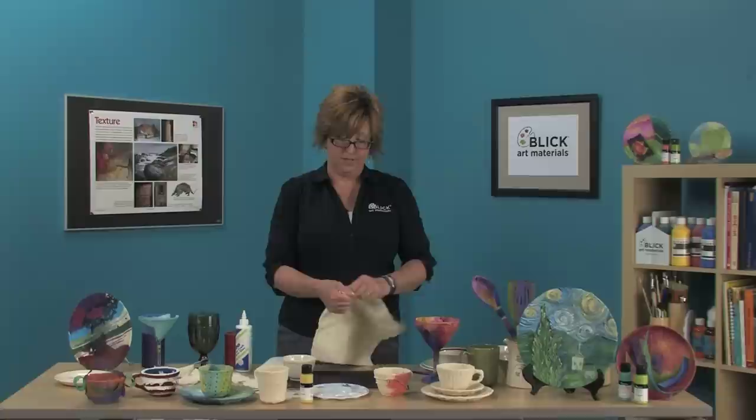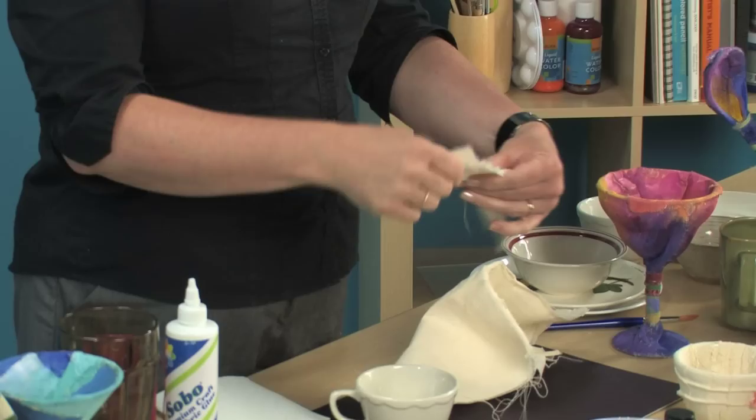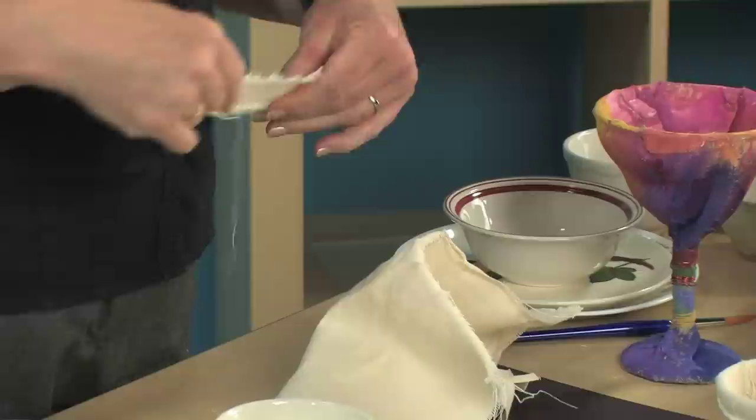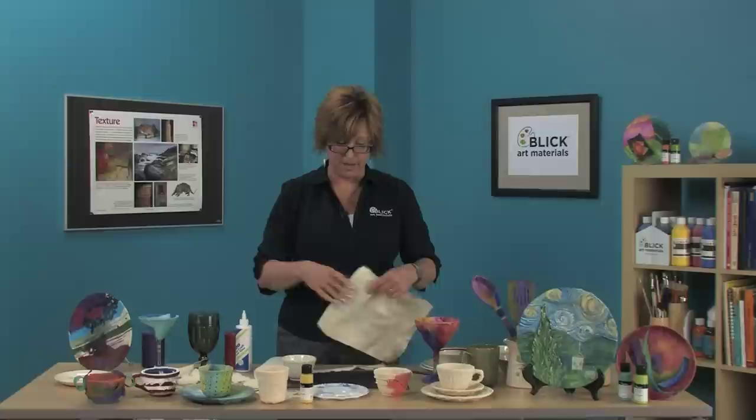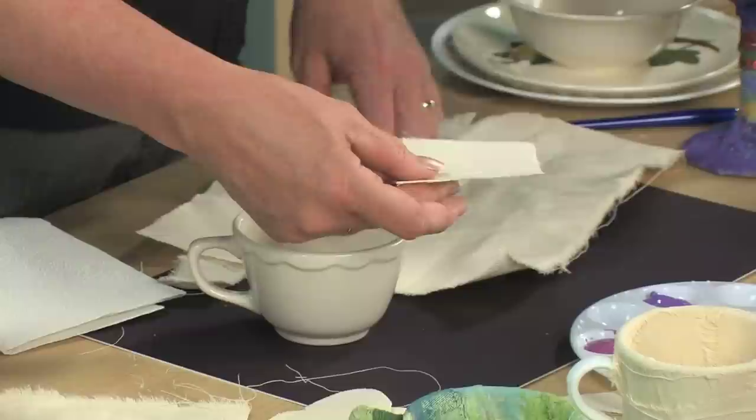When you tear the canvas, you create a frayed edge like that, which you might find that you really like. You could even pull out some more of the strings to expose more fray and save the strings so you could add those at a later time to add more texture. If you prefer a cleaner edge, you can always cut shapes out with a pair of scissors instead.